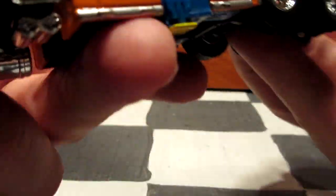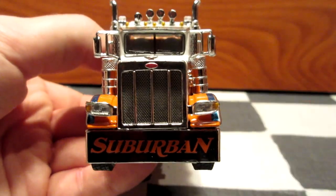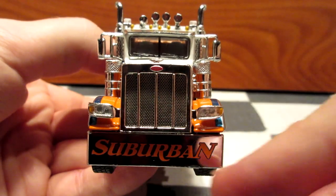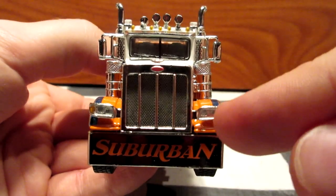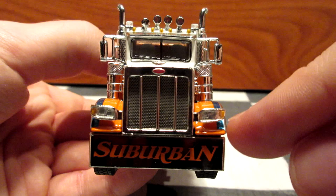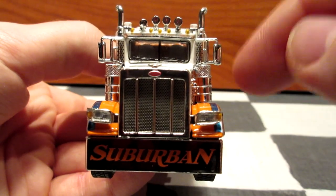We're going to start with the front of this big boy. This is a 389 Peterbilt, the newer-looking version of their classic truck line. It has a big chrome bumper with the Suburban company name on the front, some very nicely detailed molded lights with a little accent for the turn signal, and the Peterbilt logo on the front. You also have some nice blue stripes on the fender.